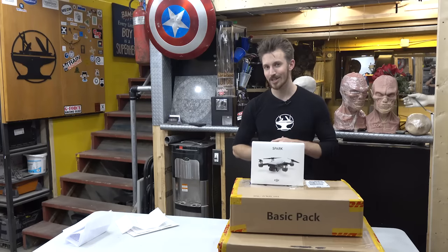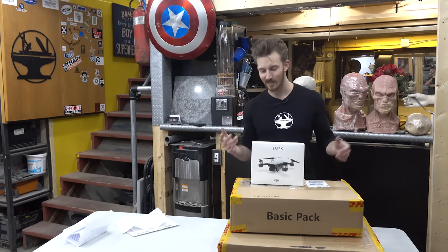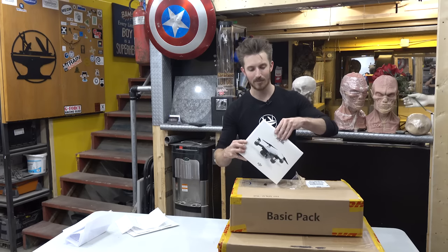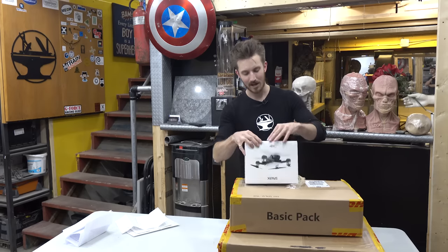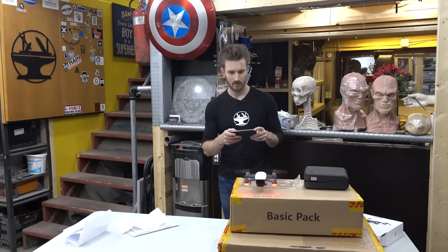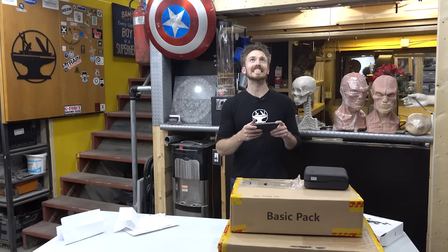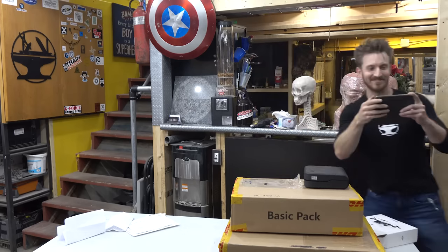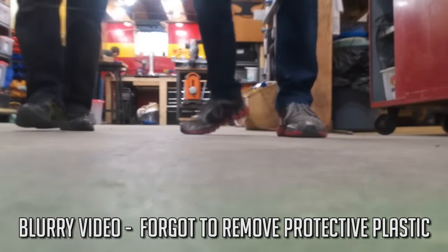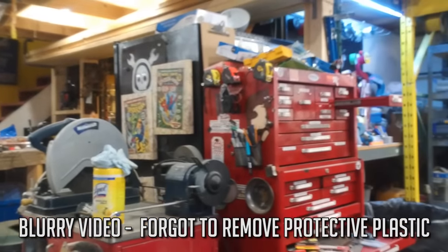If you've been following the channel for a while, you know we did have a DJI Phantom, but we crashed it in a video so we don't have a drone right now. TomTom actually sent us the DJI Spark, which is a very small and portable drone, also by DJI, and it's actually pretty sweet. When you use the auto-launch feature, it flies 1.2 meters up from the landing point — which is basically the ceiling here.